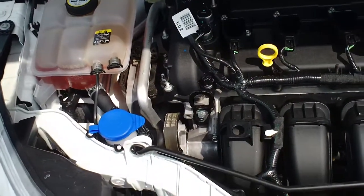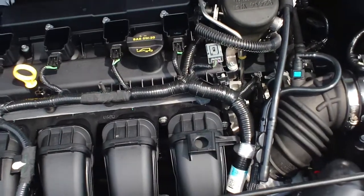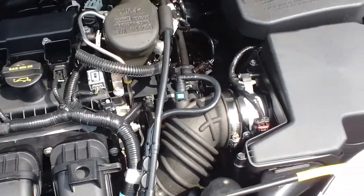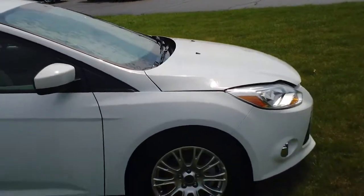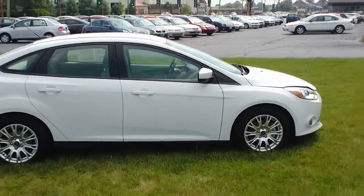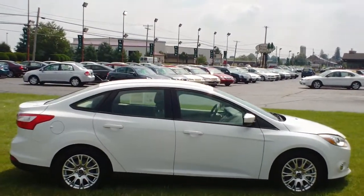Taking a look under the hood here — it's a 2.0-liter four-cylinder. Ford has mated this engine to a six-speed automatic transmission, and they've done so well that the automatic transmission is actually going to get you a little bit better fuel economy than the manual does. It comes in right at 38 miles to the gallon on the highway. It's about 160 horsepower and 146 foot-pounds of torque, so it is an awesome blast to drive.